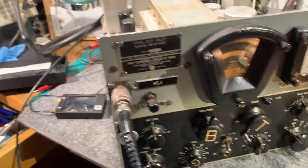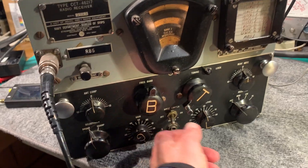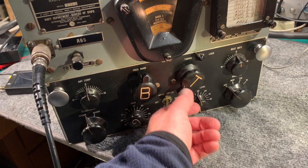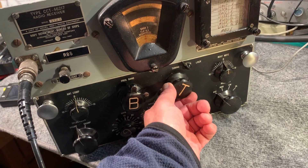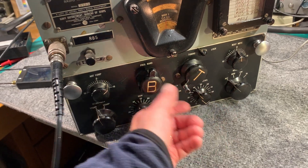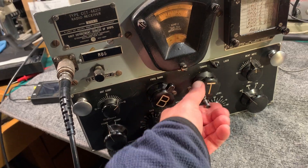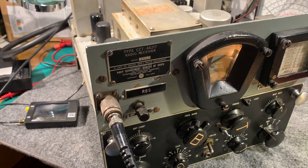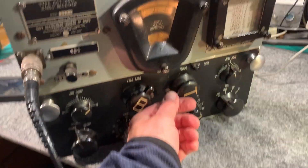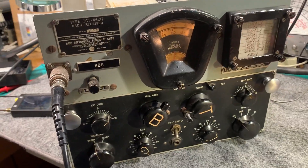Nine megs on band three. The signal jenny is just connected to a small whip in the workshop here, and the antenna on the receiver is a mag loop. It's receiving it round about the right frequency, but very weak. And band four - there's only four bands on this set. Band four goes up to 20 megs, so it's at about 16 megs there. Picking up something else.